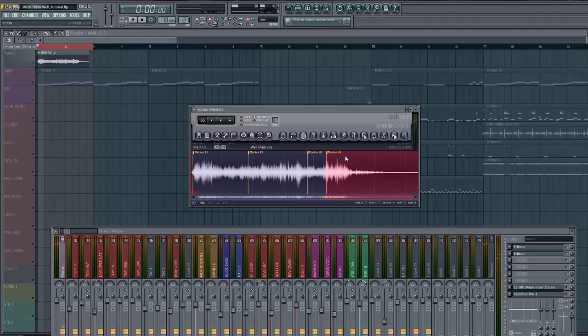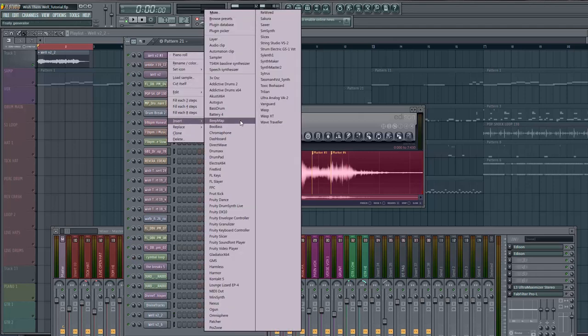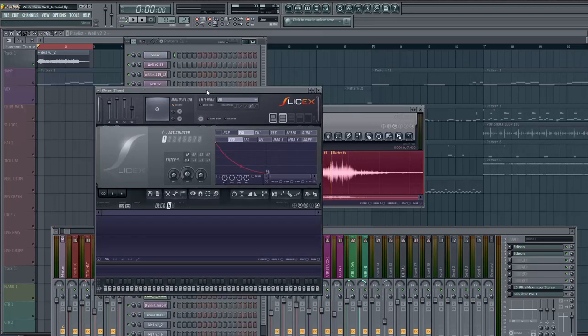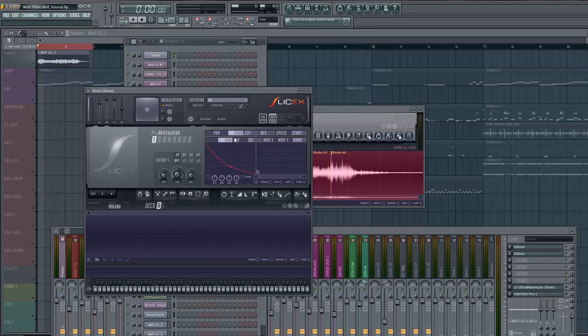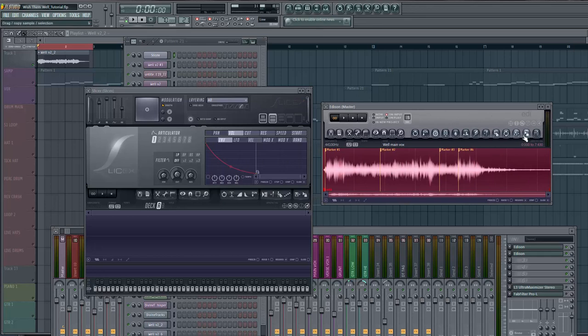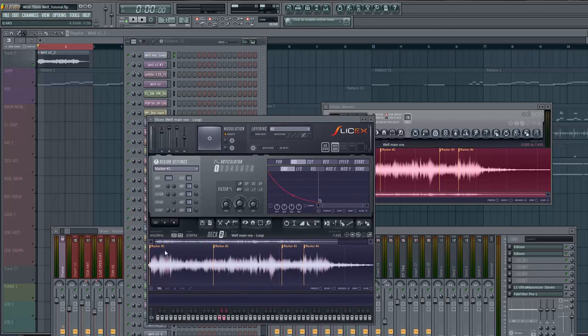I only chopped it four times and this whole beat was made around this simple chop. The next step is to open up a Slice X channel. Then I cut off the auto-dump feature because it'll map them out to MIDI notes automatically and I don't like it to do that right off the jump. You just drag the sample right into Slice X and now you can really work with it and get these chops fine-tuned.